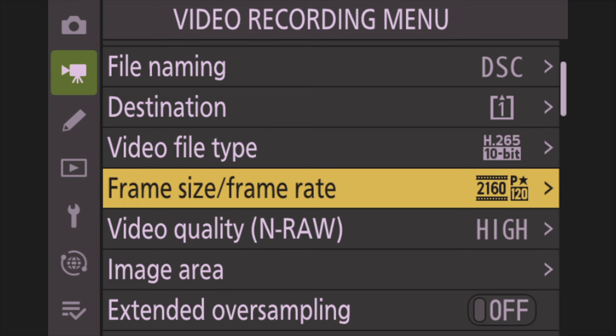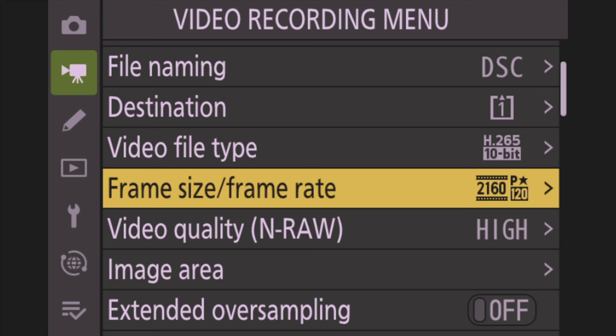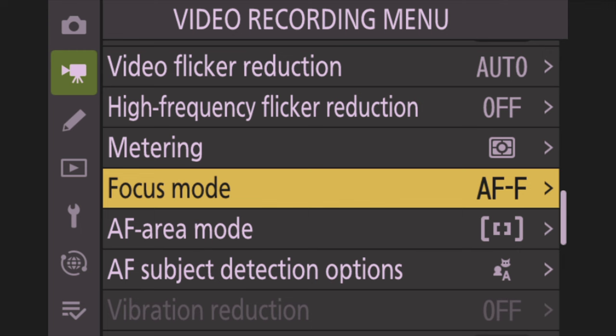For Frame Size and Frame Rate, go in and set it to 120 frames per second for slow motion. For H.265 that's going to be 3840x2160 at 120p. For Video Quality in RAW, leave it at High Quality — that should be default. Image Area should be set to FX, full frame. Focus Mode for video should be AFF — full-time autofocus, that's how video works.